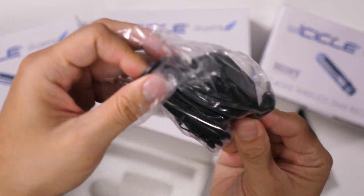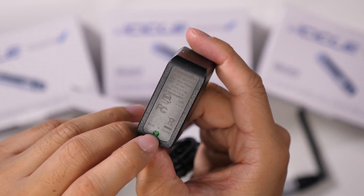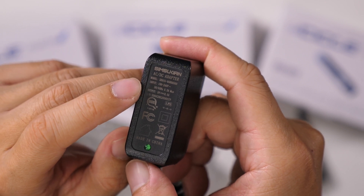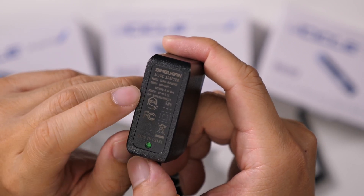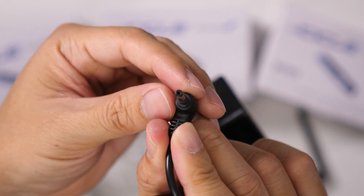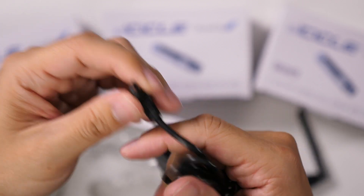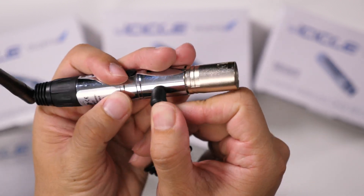Here is the power adapter that comes with it. This power adapter has a green LED light. It takes 100 to 240 volts input and outputs 5 volts at 500 milliamps, just like the requirements. The other end has a relatively smaller style connector, which goes into the DC power port.